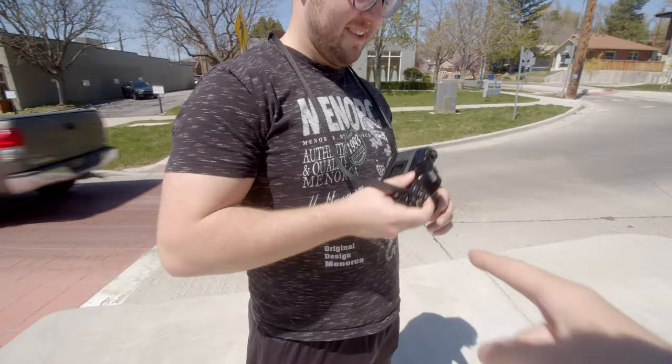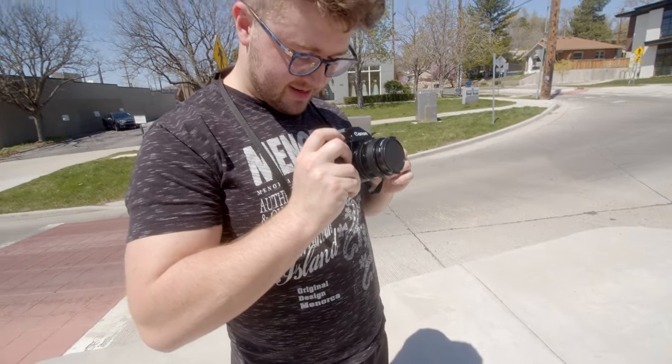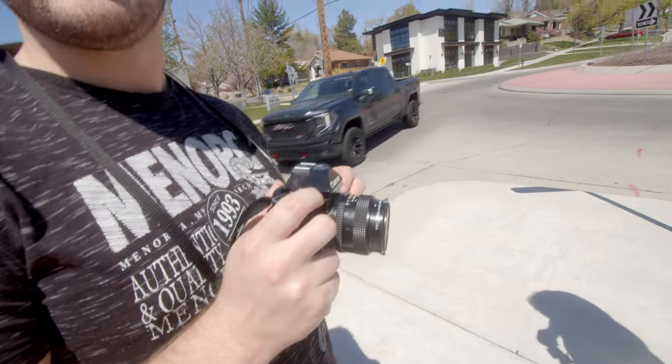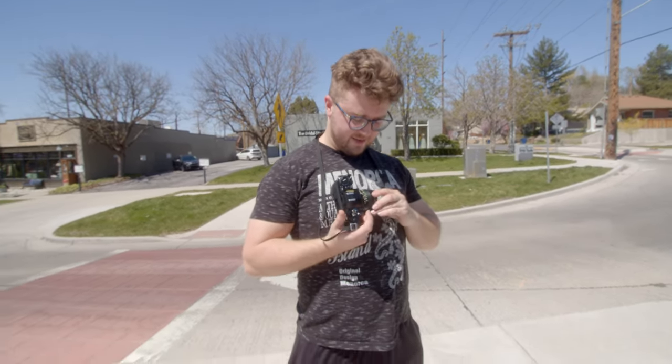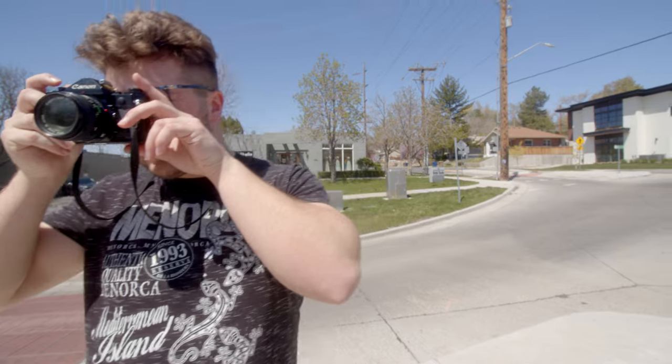How many shots do you have on your dial? You can see how many you've used. Eight. So you still have 28 shots left? Crap — it says two for me. You've only taken two shots? I think I've taken three. Feeling sad that I've only got 28 shots left. You feel like you don't have a lot left? Yes, I feel sad. Should I just pull my film out and give it to you?